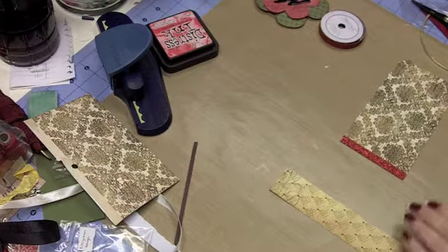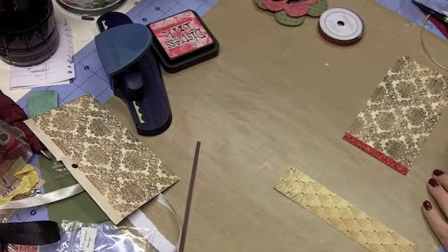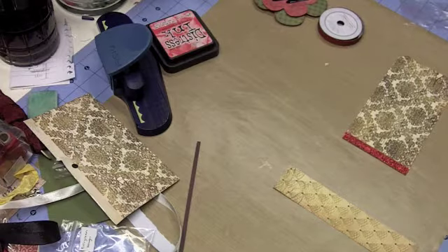Hello everybody, this is Sheri at djsundry.blogspot.com. Today we are talking about layers — it's all about the layers — so let's just jump right into the twelfth day of Christmas tag. This one's going to have lots of sparkle and glitz and shine and all sorts of things, so let's just get going on it.